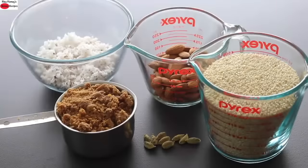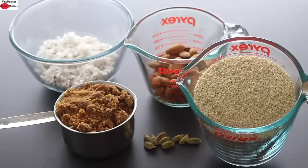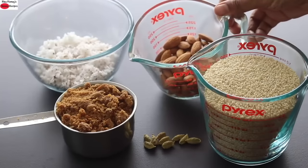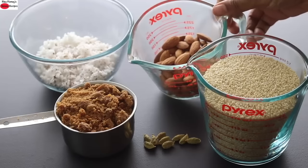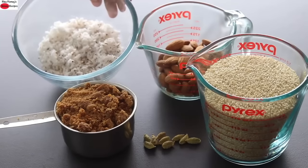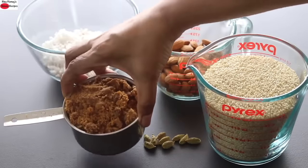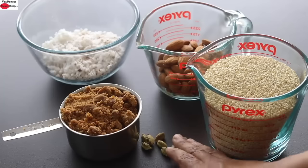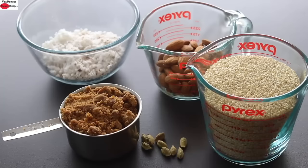To make this grain-free laddu with sesame seeds, I'm using two cups of unroasted sesame seeds (300 grams), three-fourth cup almonds — you can use any nut of your choice like peanuts, cashew nuts, or walnuts — half cup tightly packed fresh grated coconut, one cup jaggery, and seven to eight cardamoms. There is no oil, ghee, or refined sugar needed.